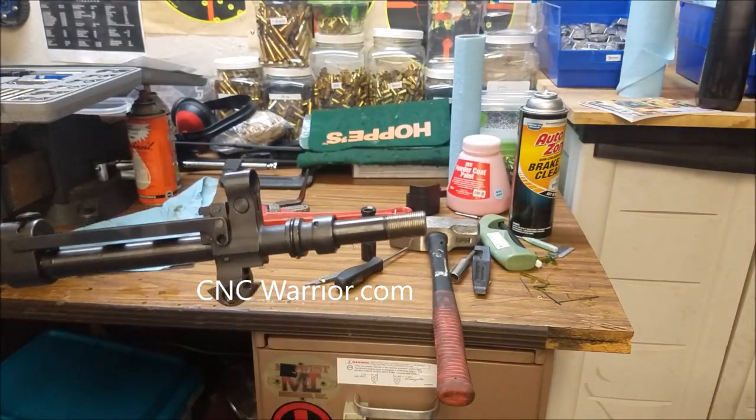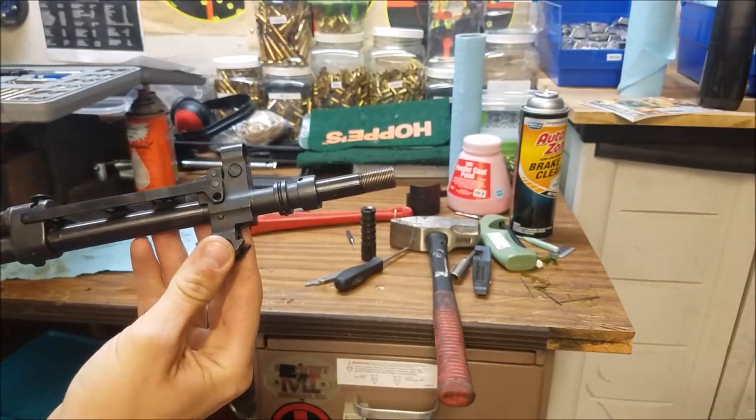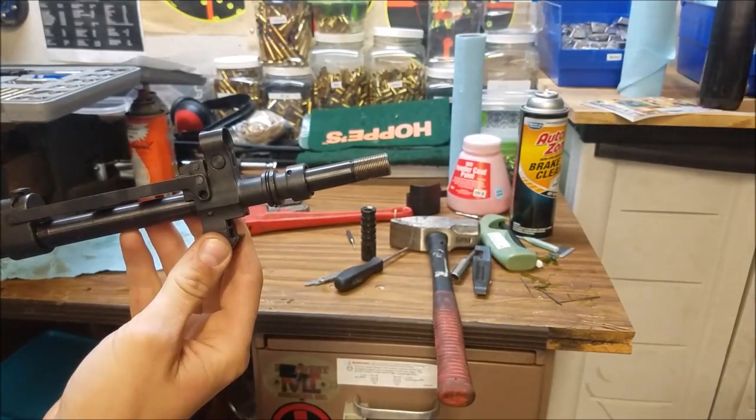Here's another look at the Yugo SKS with the grenade launcher attachment off.